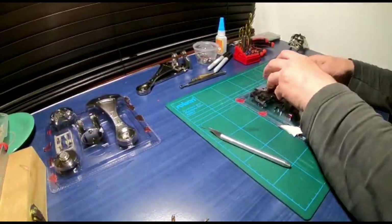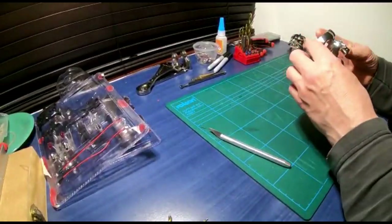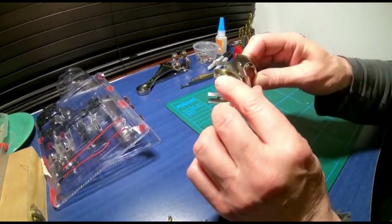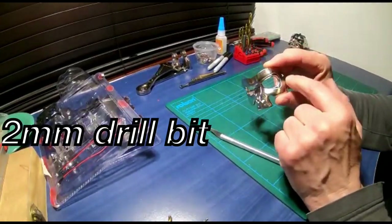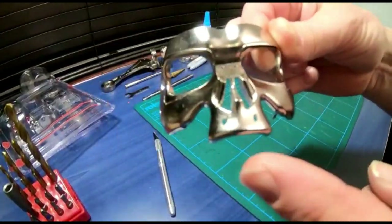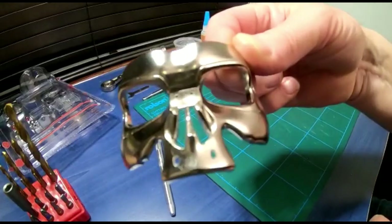Okay boys and girls, parts one and two - we're going to try and make this as movie accurate as we possibly can. Starting with the faceplate, which is a terrible sculpt - whoever sculpted this ought to be ashamed of themselves. What we're going to start by doing is drilling out all the holes - the two nose parts underneath, the holes on the side. You need a 2mm bit, a 4mm bit for the side ones, and I think it's 1.5mm for the two smaller ones. Once drilled and filed, that's what your nose looks like - with the little holes at the front and sides all drilled out.